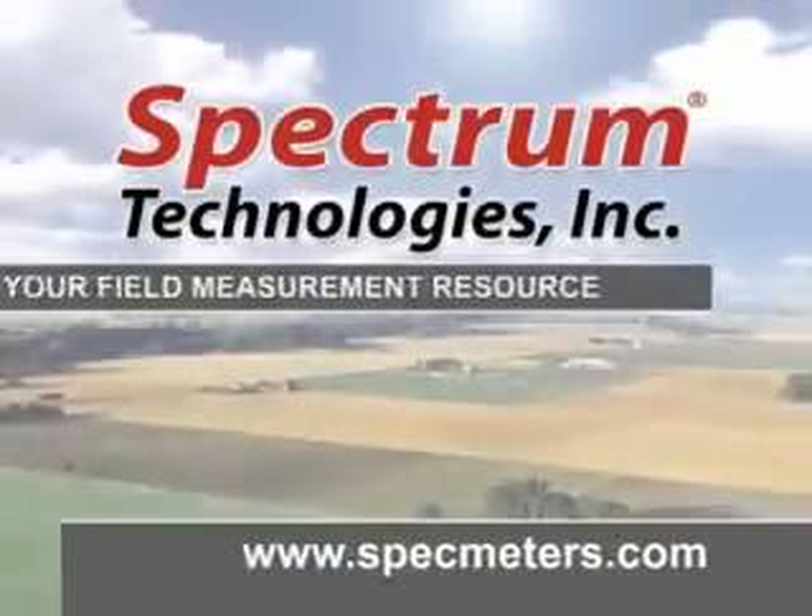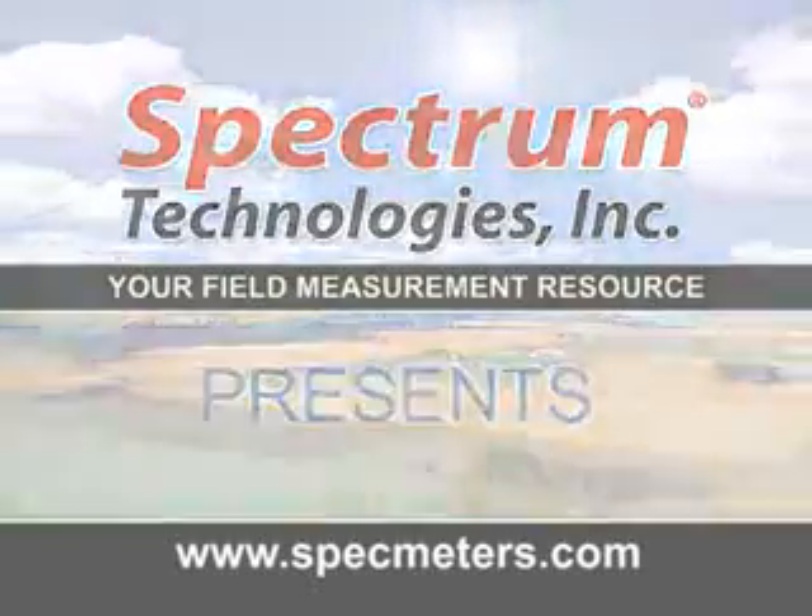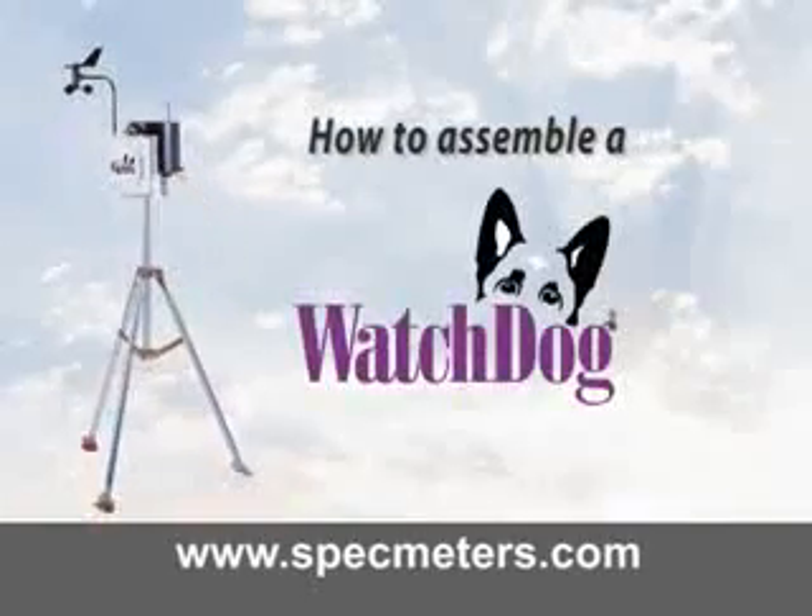Spectrum Technologies, your field measurement resource, presents How to Assemble a Watchdog Weather Station.